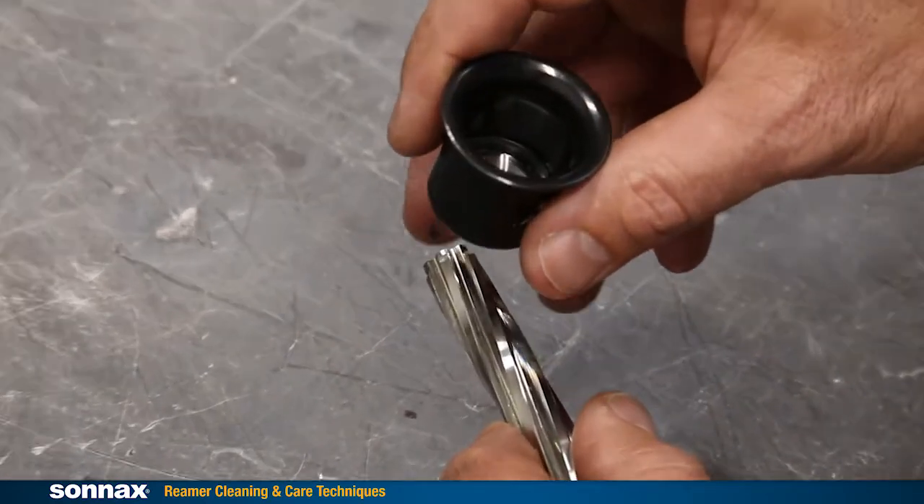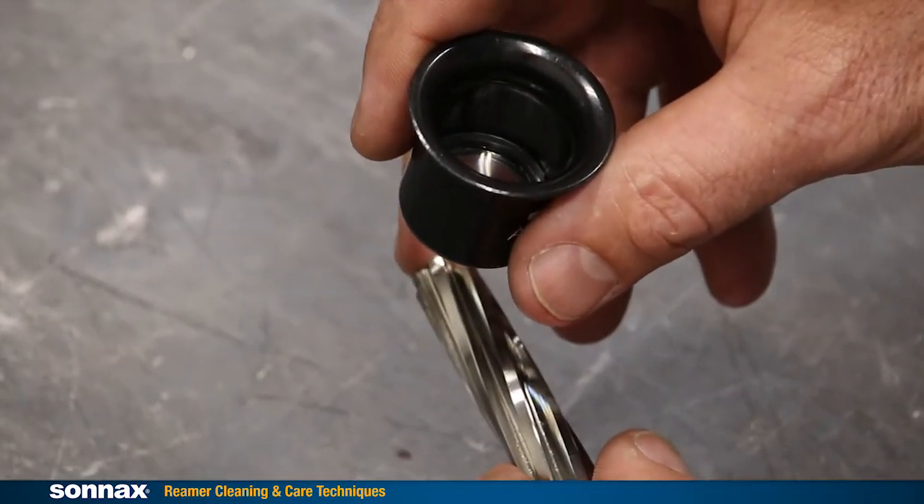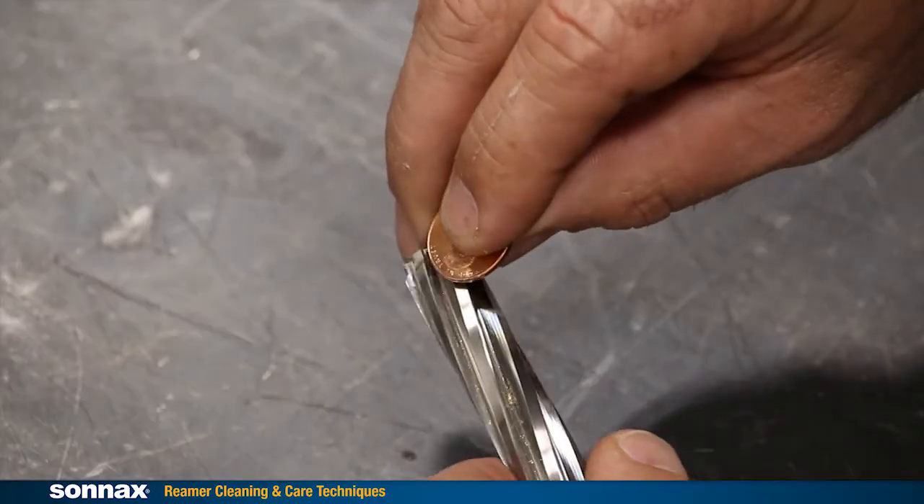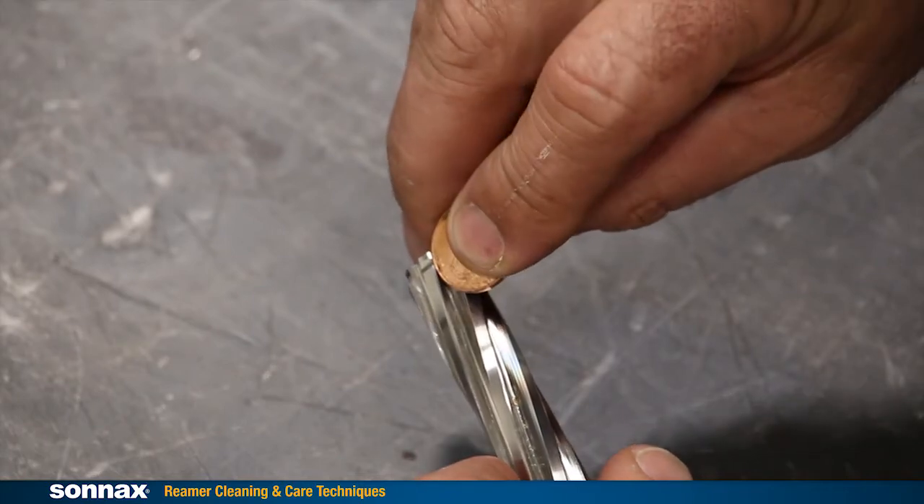You can see the buildup if you hold the reamer under a loupe. You can also feel for it by taking a penny and running it along a cutting edge. Even the slightest feel of grit means there's a problem.